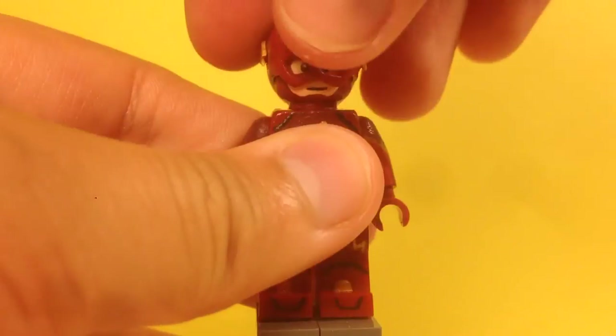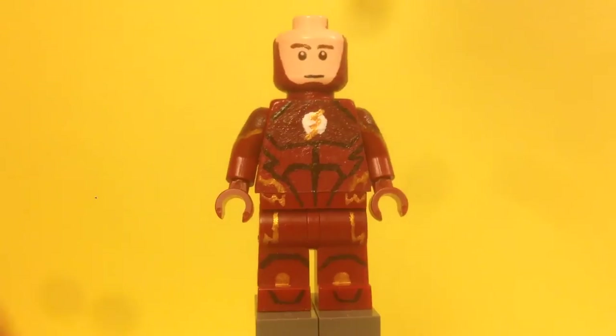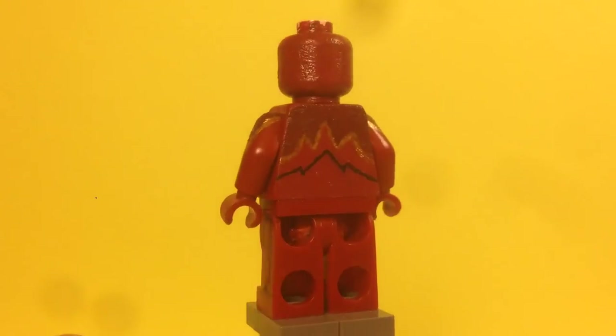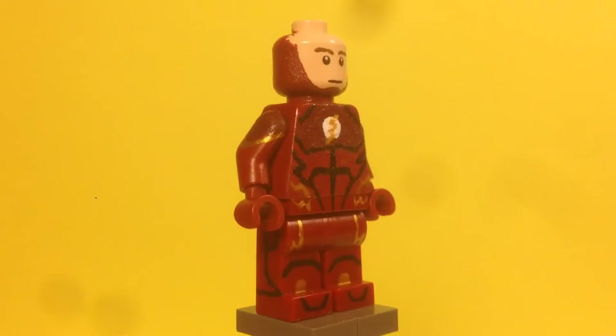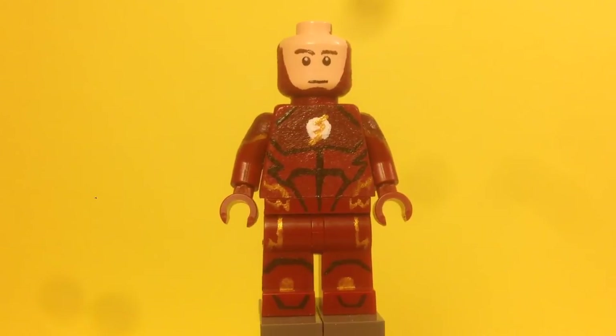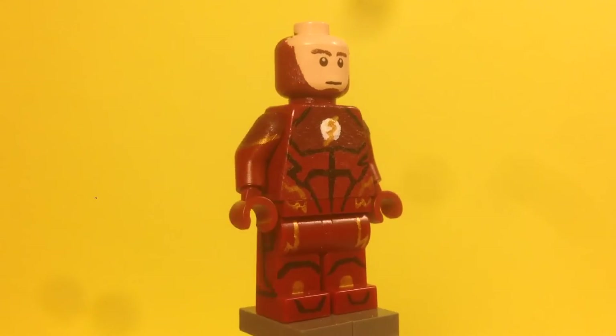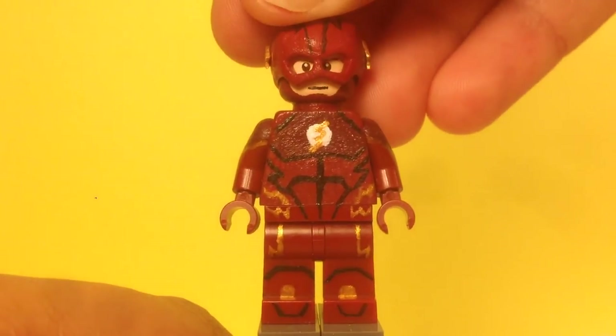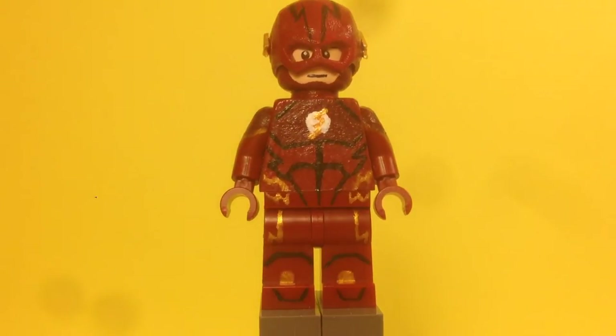Under the mask, I also painted the head. He's got the red that wraps around, and I painted the face — the mouth and eyebrows and all the dark red. I didn't paint the eyes, but with the mask back on he looks really awesome. That's it for the Flash.